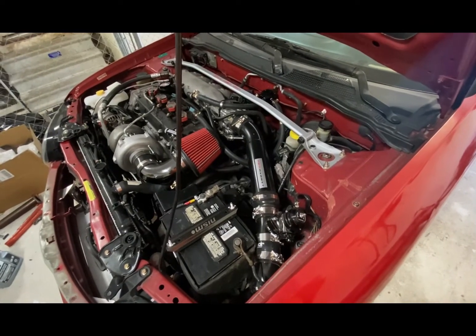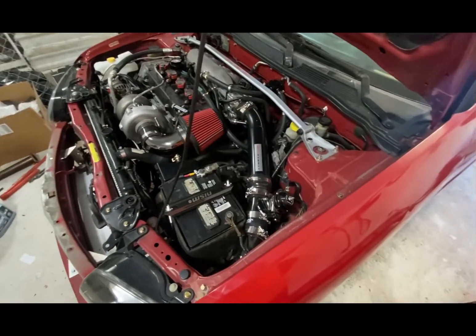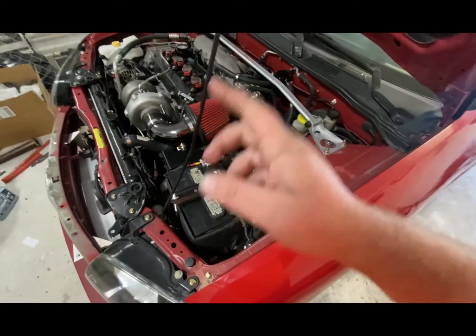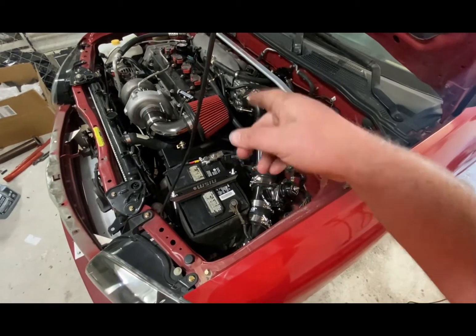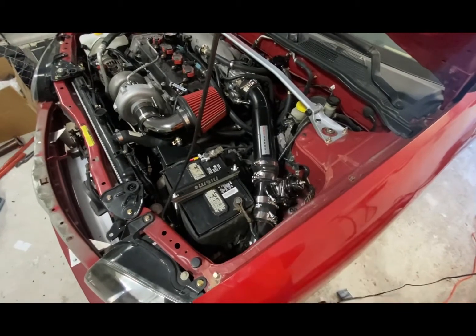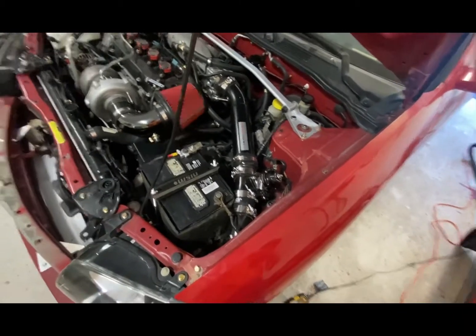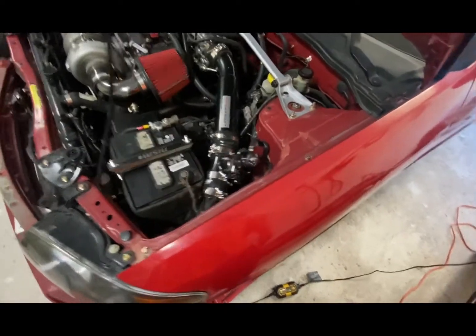Moment of truth. Everything's connected. Oil pressure should be primed. I got coolant, I got oil in there. Battery's been on the tender, so that should be good. And I don't think I have any vacuum leaks.